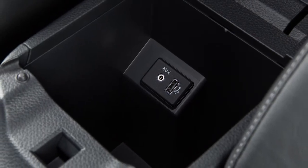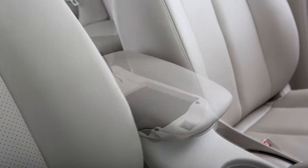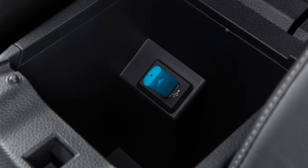Your vehicle is equipped with a USB jack located in the center console. To access the jack, open the center console lid. Plug a compatible storage device into the jack to play compressed audio files stored on the device.